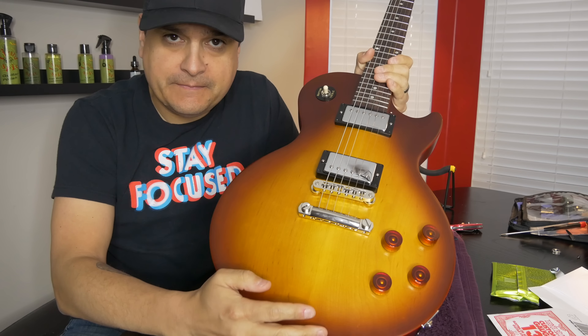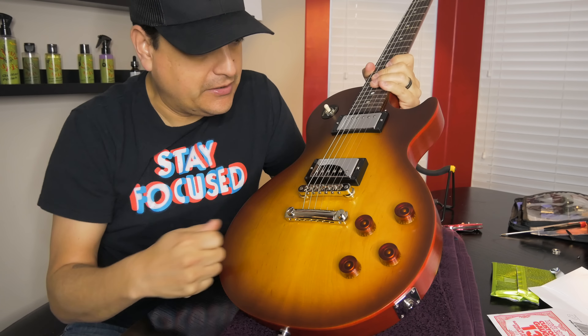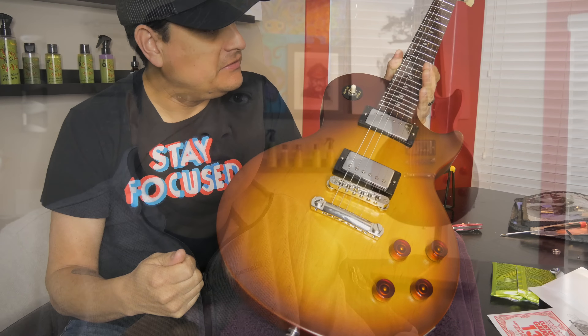I think we're down to installing our bridge and tailpiece. Let's go ahead and put some strings on this thing. There we go — we have the Gibson Les Paul project completely assembled. Now we need to go ahead and do a setup on it and make sure everything works properly, but we're basically complete.